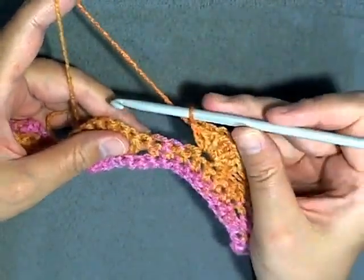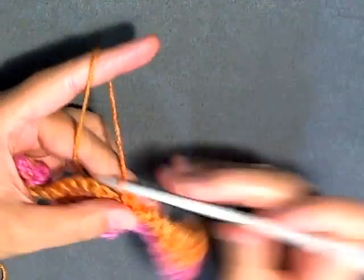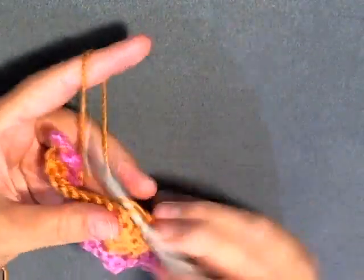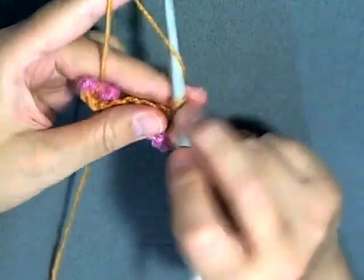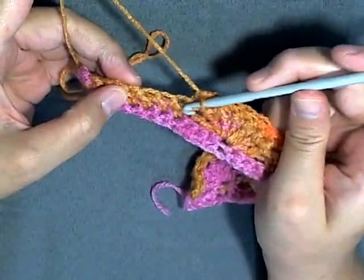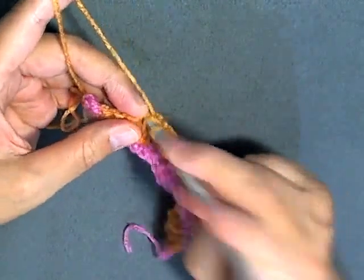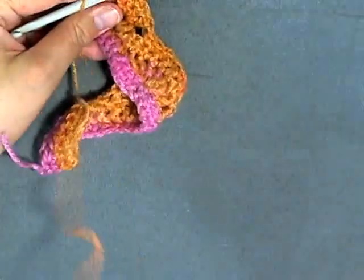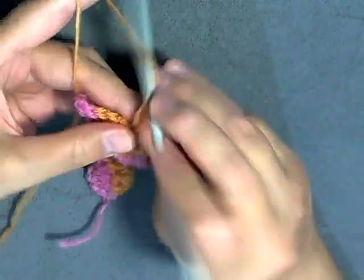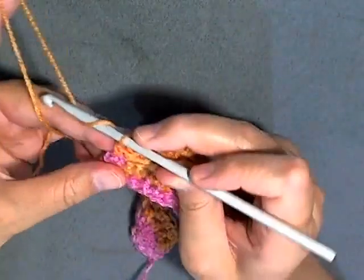And seven. Every time you do a shell or a set of seven single crochets, you always want to make sure you skip three stitches, so skip three and in the fourth, over this fan or shell, do your seven single crochets: two, three, four, five, six, and seven. Then skip three again, and in the fourth do your seven double crochets: one, two, three, four, five, six, and seven. Then skip three, and in the last stitch always do your single crochet. Then chain one and turn.